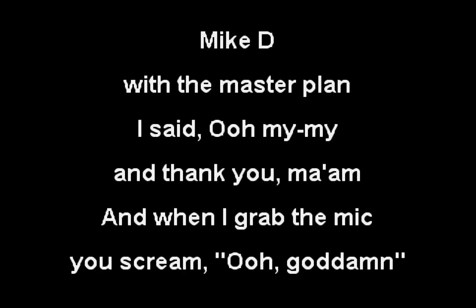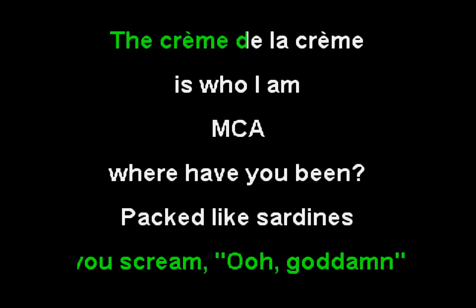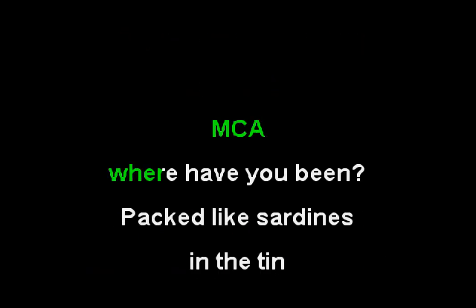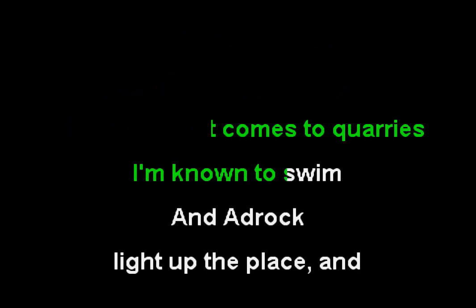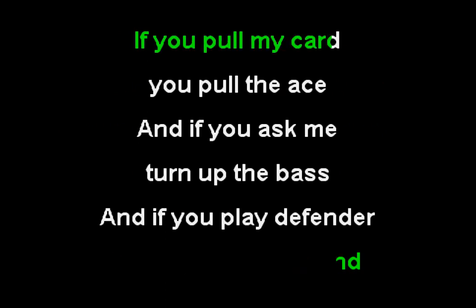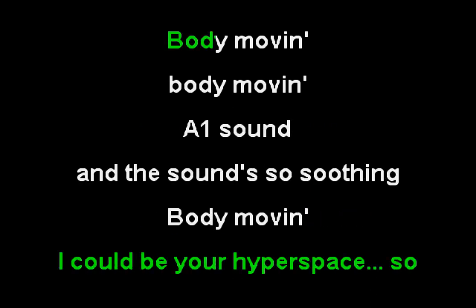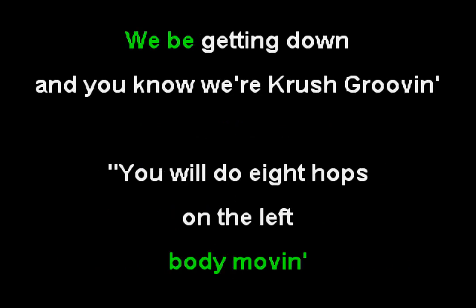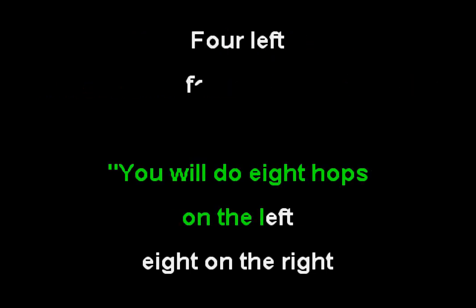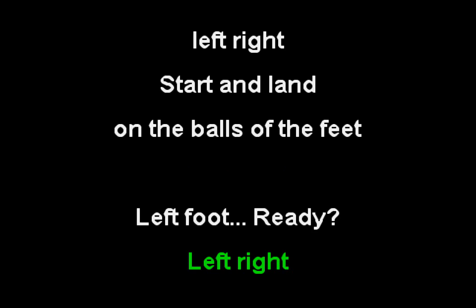You will do this four times with the right, then repeat. Ready? One. You will do this four times with the right, then repeat. Ready? One. Left, right. Left, right.